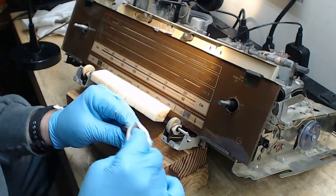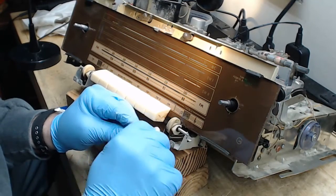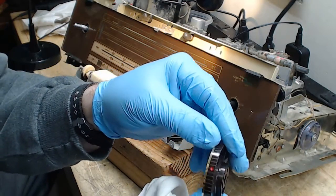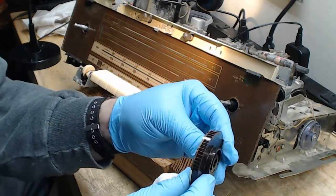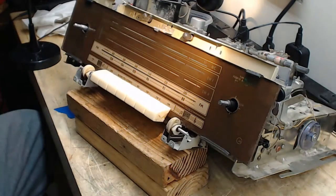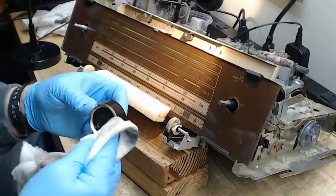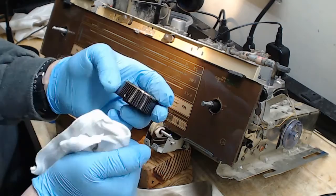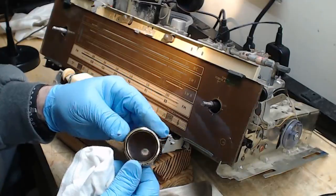I would do the same to the tone control knob, except I don't want to take that off — it's integral to the tone control, and it would be a nightmare to remove and reinstall. There we go. I'm going to clean the fluting lines out with soap and water, but the shine will remain. It's tedious work, but it really makes a difference. The knob is nice and shiny — that's what matters.